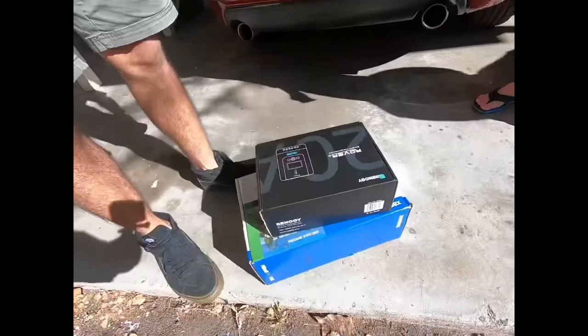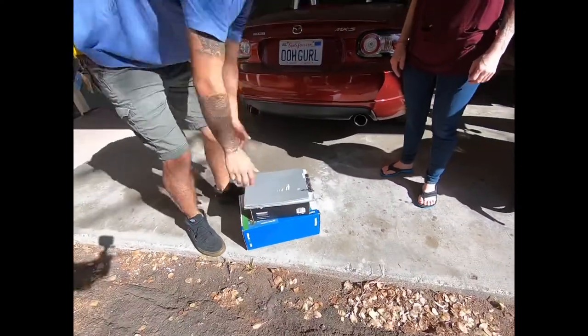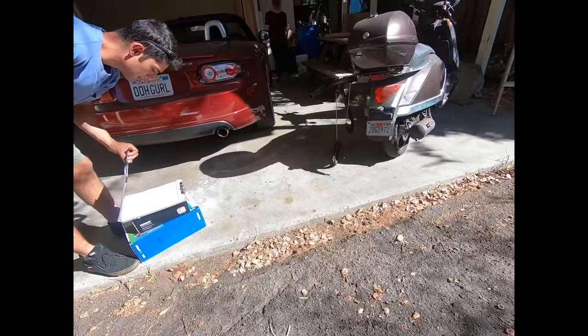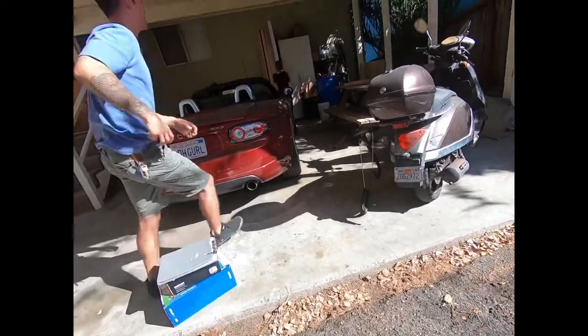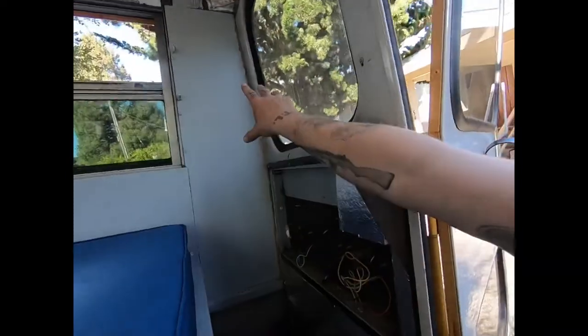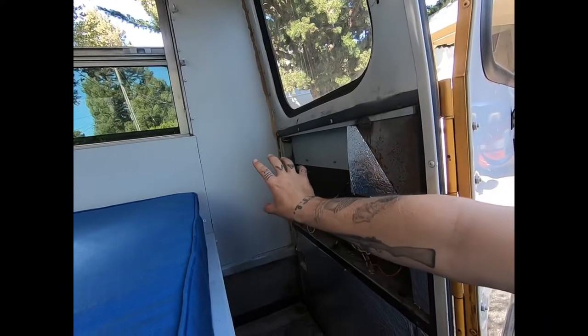We're still kind of feeling out where we're going to put everything. We're going to put all of our stuff right here - the charge controller and the inverter.